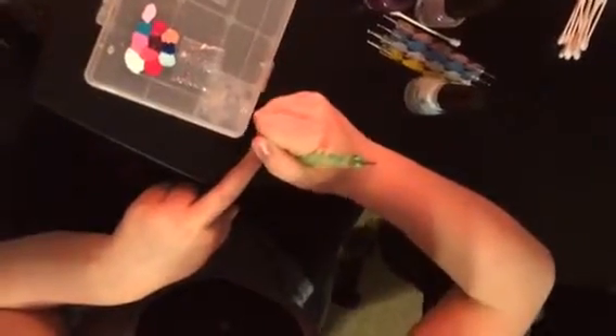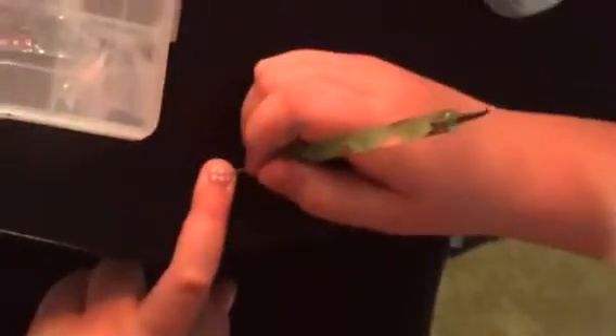Hi guys, welcome to No Feel Nails. Today we will be showing you how to do a mural type tile nail. Right now I'm placing dots on my nails — you're gonna want to start with six blue dots, three on the top and three on the bottom. Just like a cheetah print, you're gonna want to go around with the color and go around the dots.